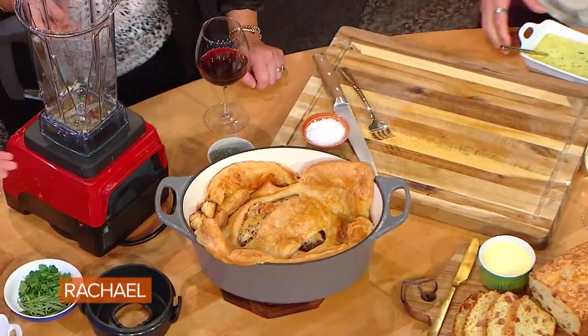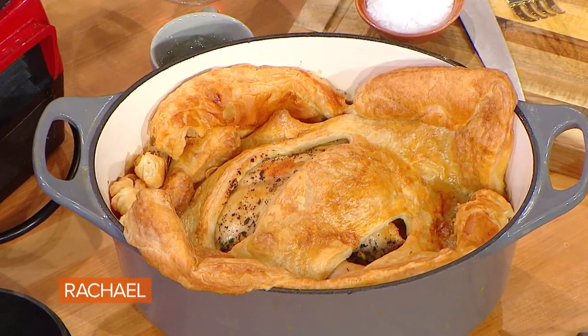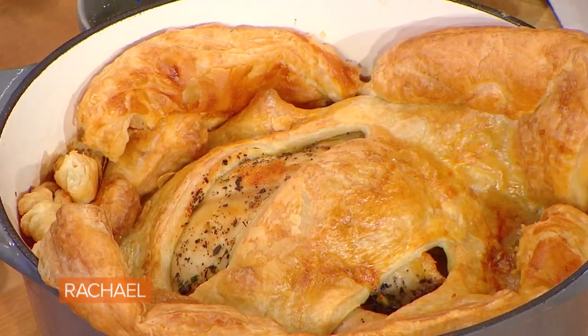Look how gorgeous that is — that is what it bakes up into. 25 to 30 minutes in the oven. Just 25 minutes to cook the puff pastry while the chicken finishes cooking. It's so fancy and so gorgeous, but it's so easy.